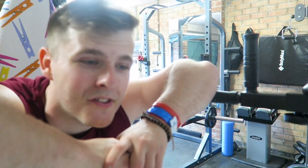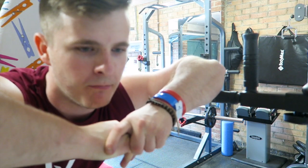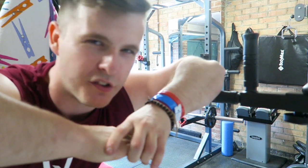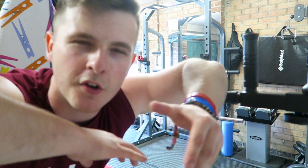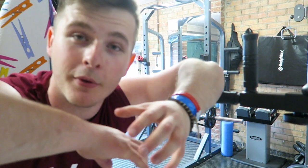Alright everyone, that is going to finish today's workout. It was a long one, it was a draining one. Kind of took some breaks here and there — it was kind of chilled out, but that's how it should be sometimes. It shouldn't always be so serious. It's been a good one, I've enjoyed making it and I hope you've enjoyed watching it.